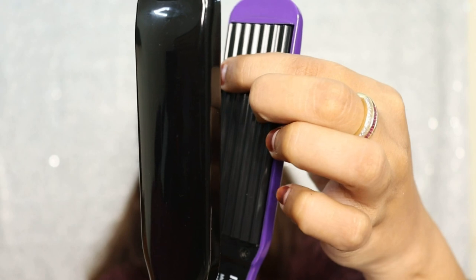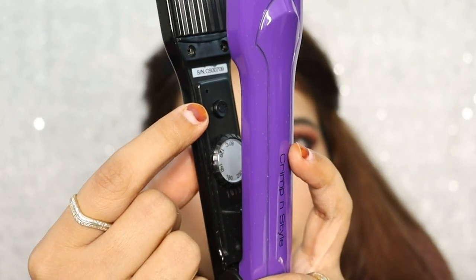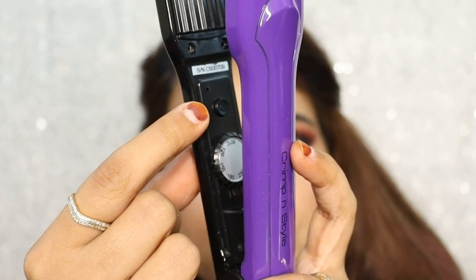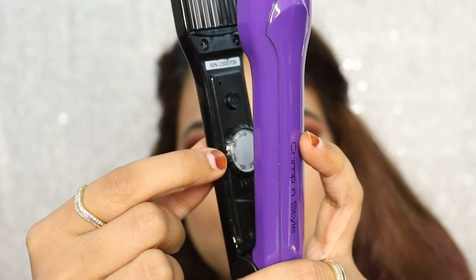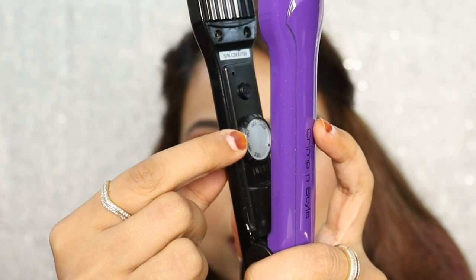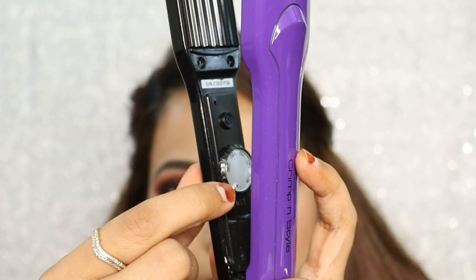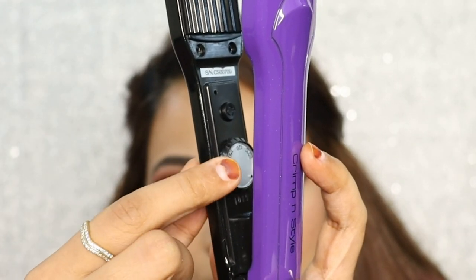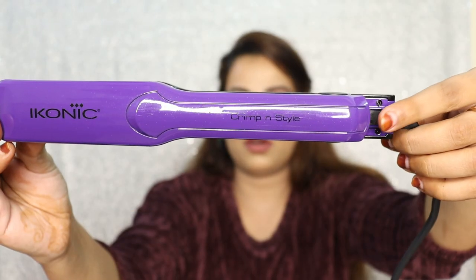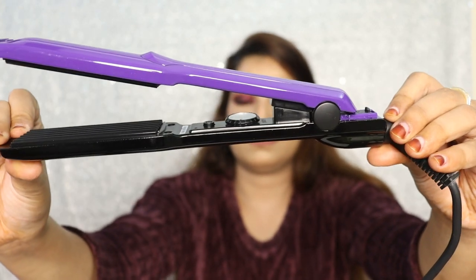It is adjustable, and there is a dial for temperature — there are no buttons, but as you move the dial the temperature can increase or decrease. The maximum temperature is 230°C, and there is also a safety lock.